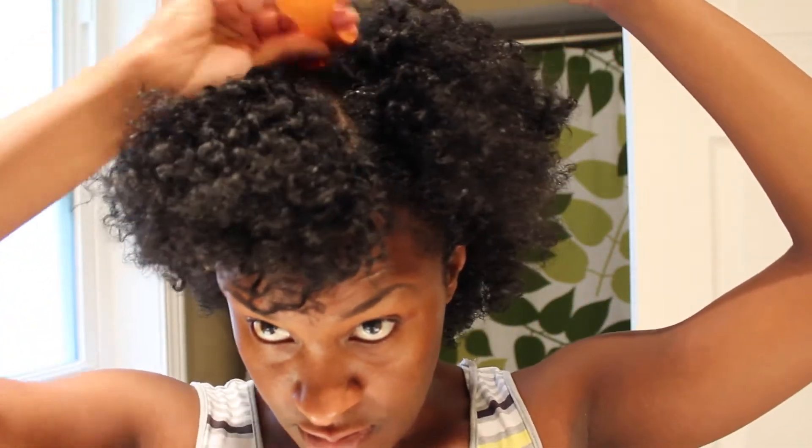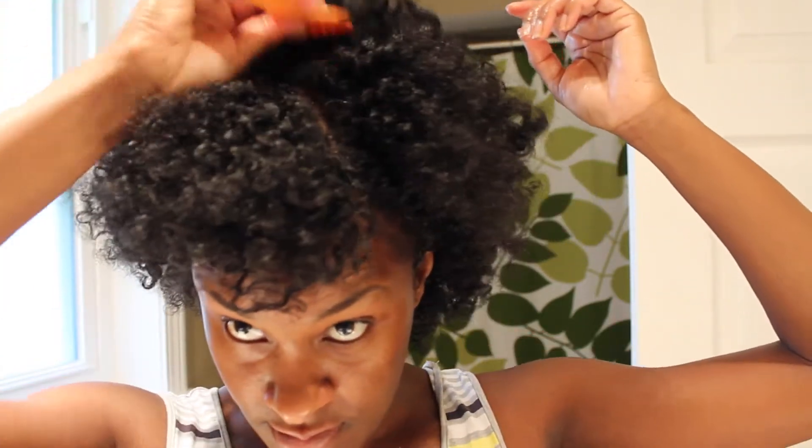I'm going to pick my hair out some just to add a little more fluff. Like I said, I'm going for a faux fro look. As you can see, I have some little curls at the ends from pin curling my hair — it came out pretty cute. And that is the basic look for today.